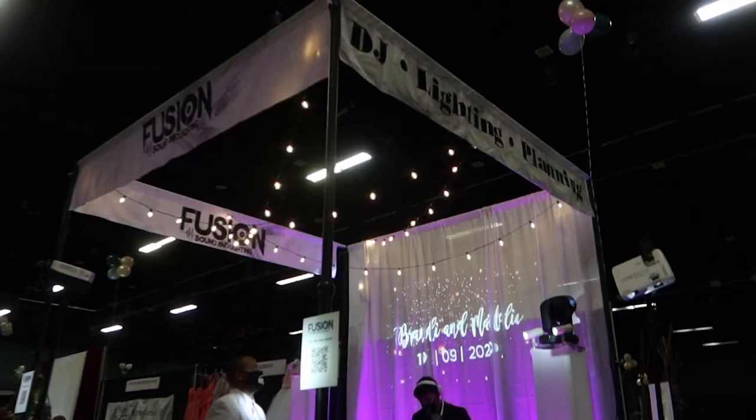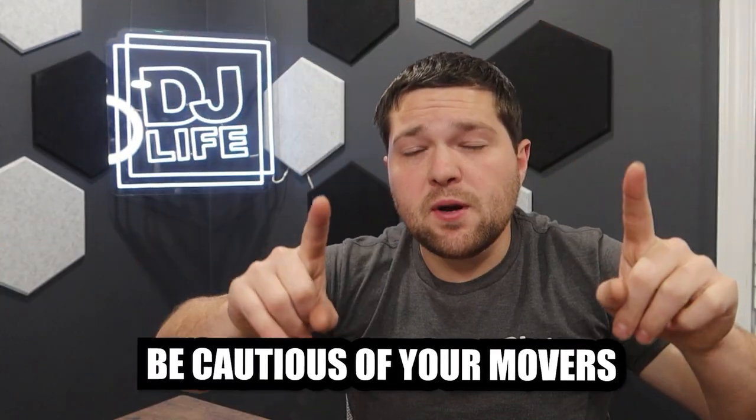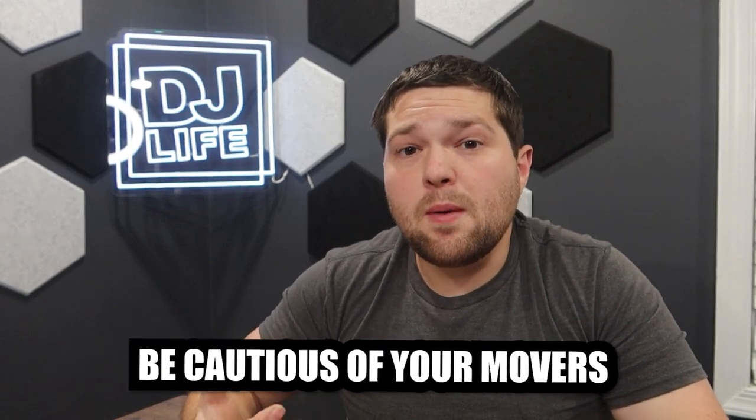Lighting-wise, if you want to bring columns or totems with movers on top you can, but be cautious of light pollution — you don't want your movers shining into your neighbors' booths, and some wedding shows prohibit that. If you do bring movers, have them shooting at the ceiling. Personally, I don't bring movers anymore. All we bring is uplights on the back wall and around our booth and cocktail tables, set on a fade. In the past we've controlled them via an iPad — ADJ has one, Show Express is another — where you can ask the couple their wedding color and instantly change all the lights. It's a great conversation starter.